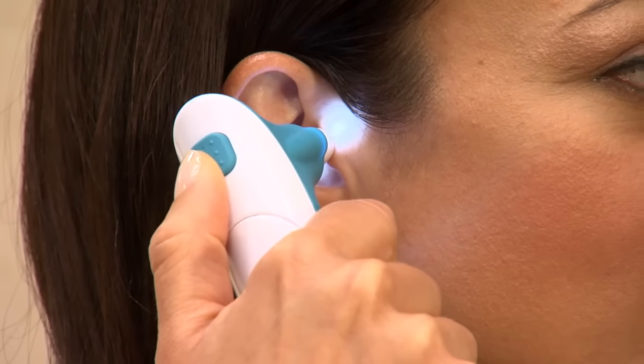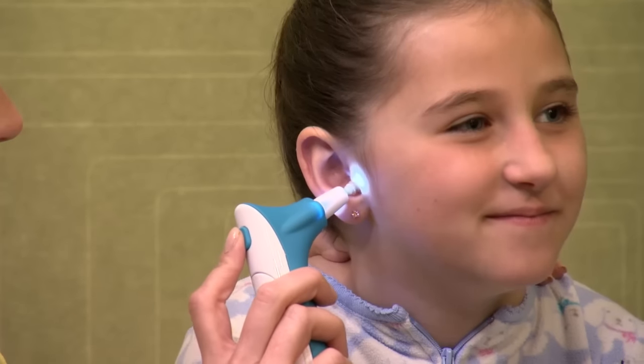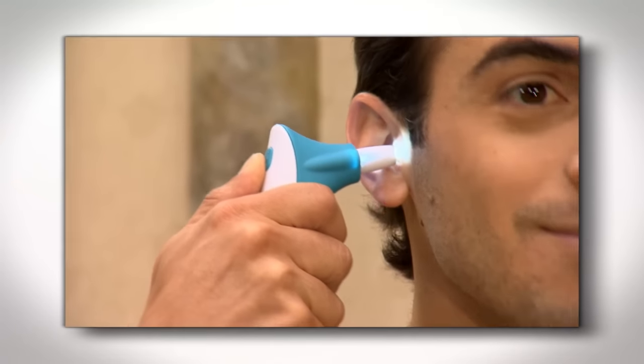The safety base prevents the tip from going in too far, and an onboard LED light makes it easy to see into the ear canal and clean better. I slip it in, push the button, and my ears are good to go.